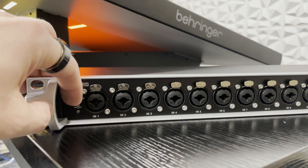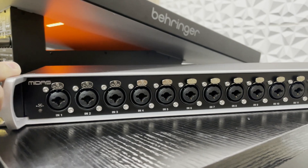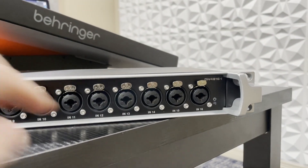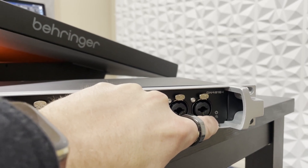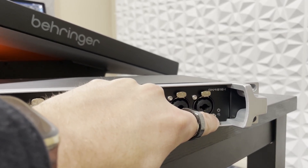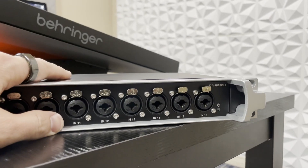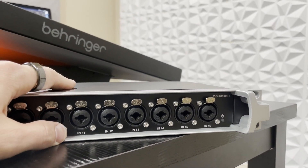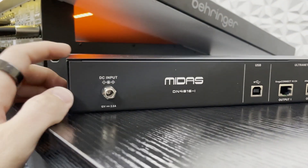We do have a Stage Connect light here — if it's green, everything's good; if it's red, there is an error. Over on the right-hand side there is a power light. Once you have applied power to this, either using the DC wall block or it can actually be powered over the Stage Connect XLR line. If we turn this around to the back, we will see the rest of our connections.